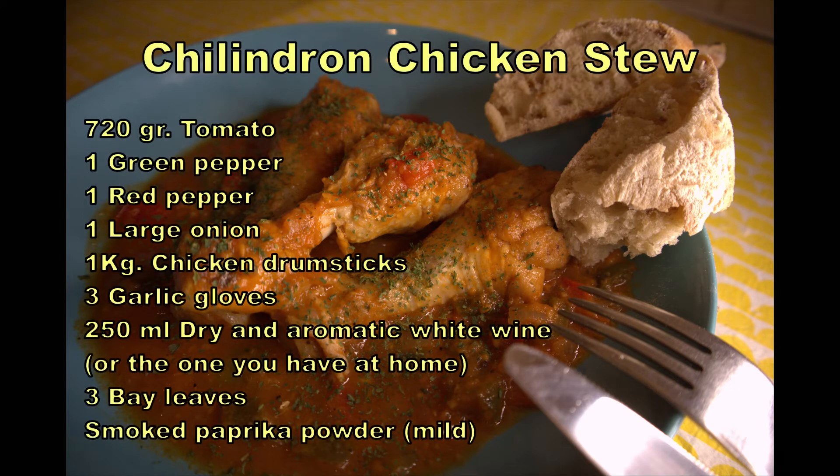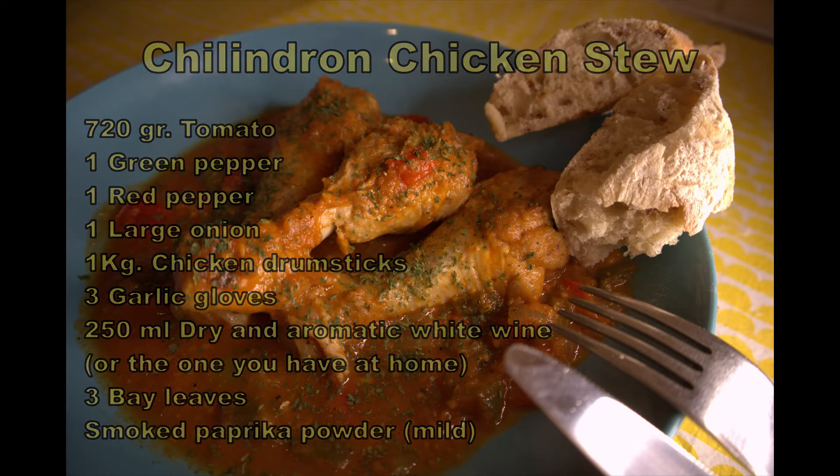Hello, I am Maria and this is A Spaniard in Your Kitchen. Today we are going to cook Chilindron Chicken Stew, a very old-fashioned dish that reminds me of my childhood. It's almost extinct from most Spanish kitchens, but in my opinion that has nothing to do with its flavor. So, today I am going to show you how to make this delicious dish.